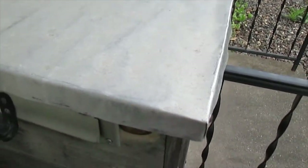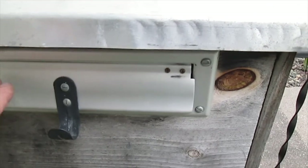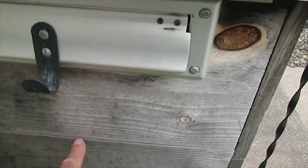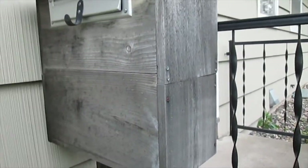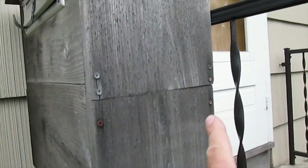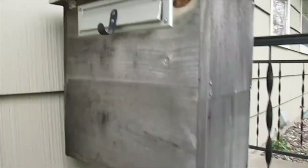Here's the mail slot. I built it this size because somebody with a small hand could stick their hand in and reach down a ways — maybe reach to here. That's why I made it go all the way down. It's probably about two feet high and maybe ten inches deep. I've been using it for many years and it works really well.